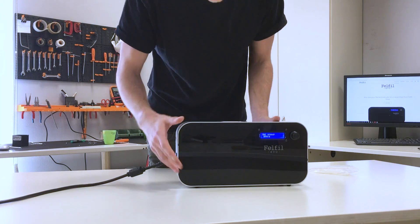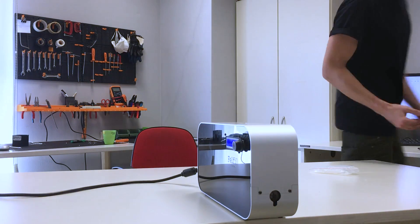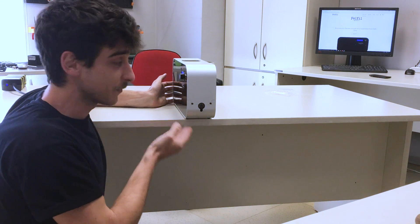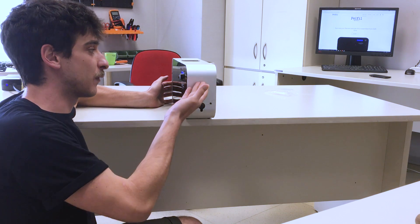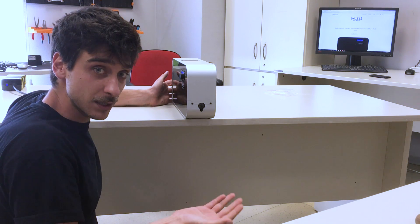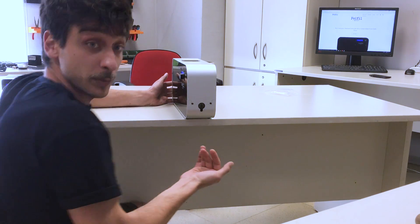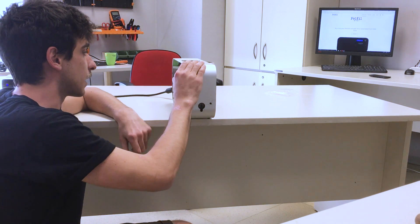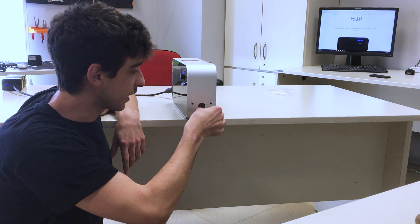First step: I have to set the Felfil Evo on the side of the table, because we're going to obtain what we call the Drop. The Drop is the distance between Felfil and the floor. This is useful to calibrate the filament and to cool it down, because Felfil cools the filament with its special nozzle during the Drop. So at this point I can set the speed at 4 RPM, for instance, and let the magic begin.